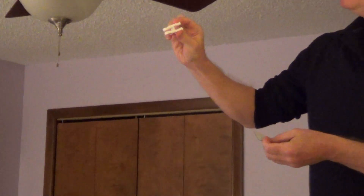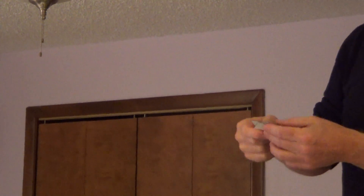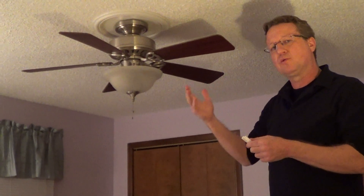It has a weighted clip and then it has an assortment of little weights that have self-adhesive backs on it. The way you check your fan is first you need to put it in a counterclockwise direction and you want to rotate it on high.